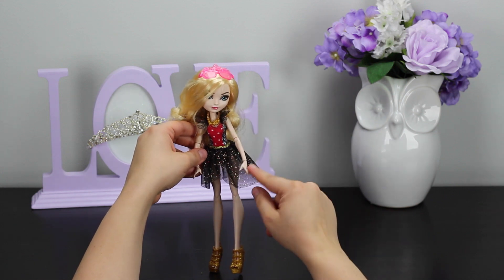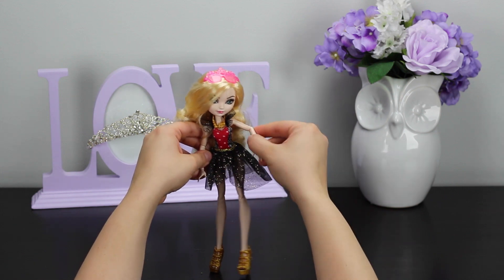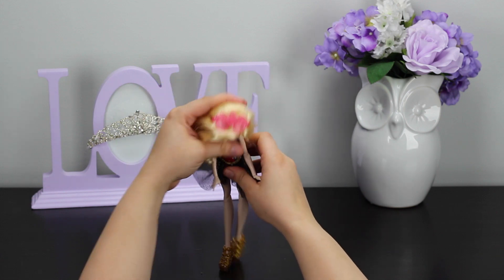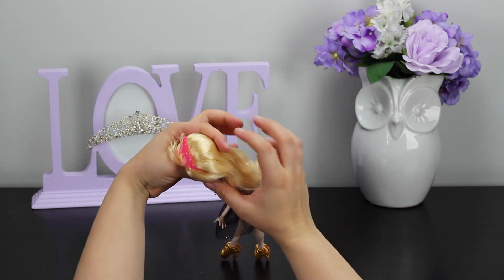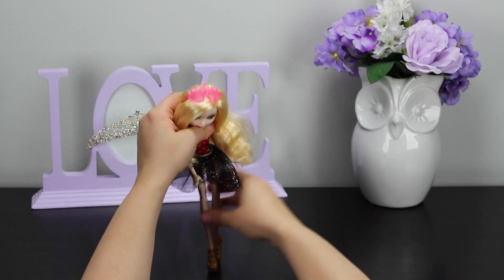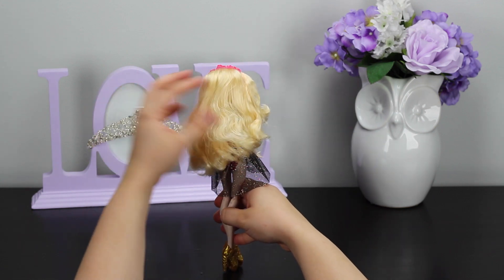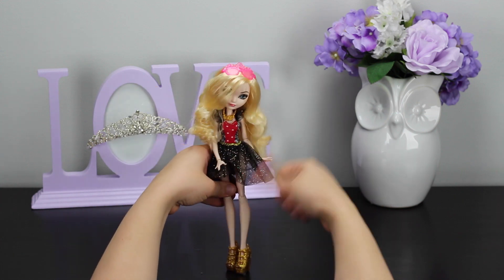I really can't get over the joints — I love that so much. It definitely makes them a lot more versatile. I like her sunglasses; the design's cute, I just don't like that they're bright pink and they don't match anything she's wearing. Her hair is awesome — it's literally some of the best hair I've ever felt on a doll.